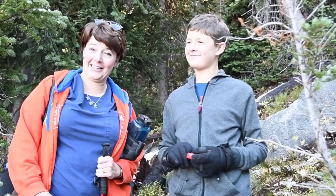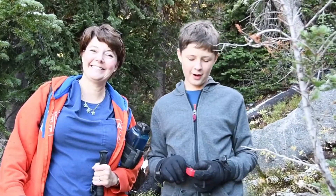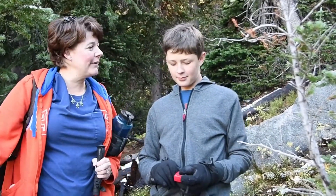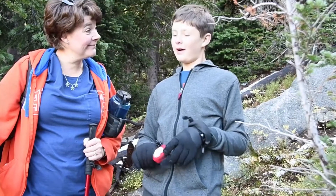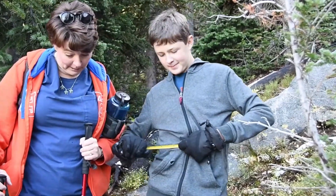Welcome to Animal Tracking for Kids with Anne and Ryan. What do you think we found now? We found a chipmunk. Excellent.